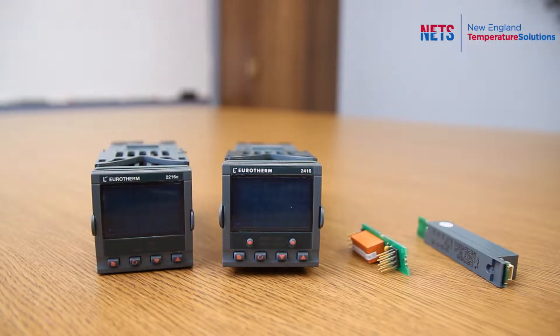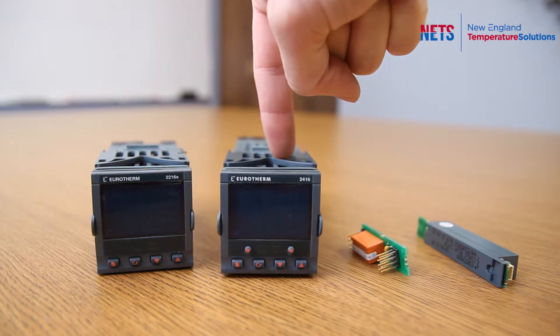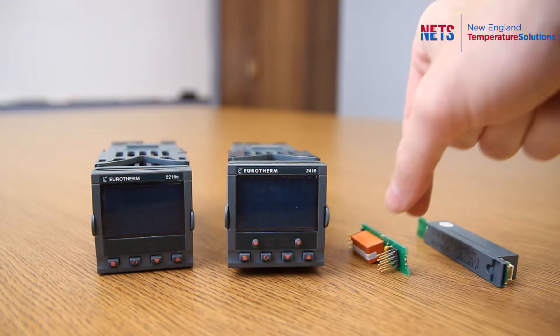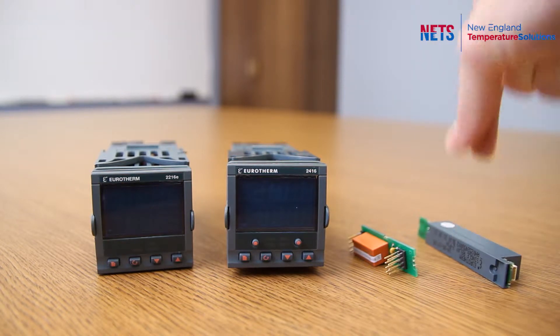Today I'm going to show you how to change or add a module to a temperature controller. I'm going to use for our example a 2216E, a 2416, sub 22 R1, and sub 24 R2.